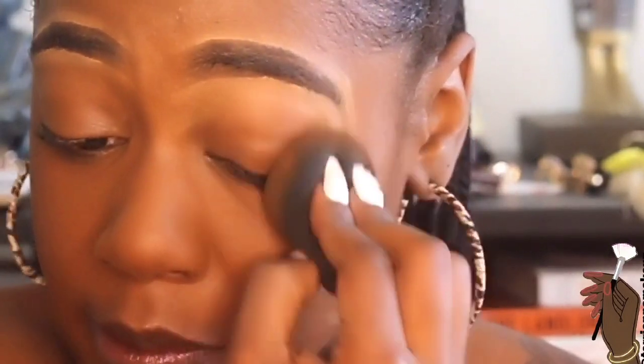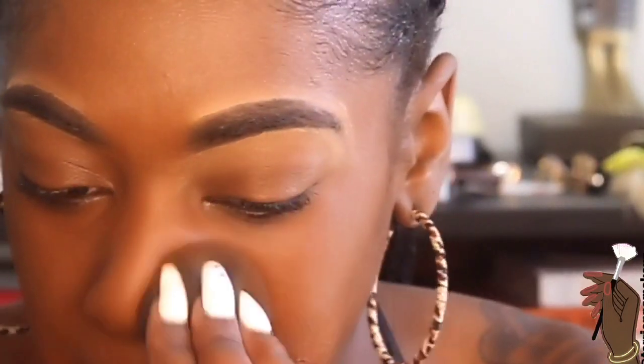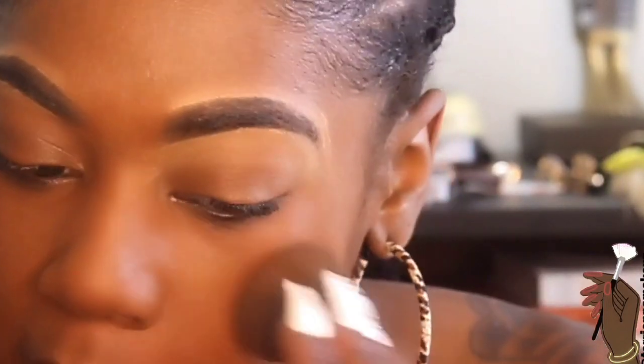When you get your eyebrows arched, you have those little light-skin edges around them — that's the illusion I'm trying to recreate. I take my beauty blender and blend, blend, blend. A good tip: when using your beauty blender, make sure it's damp.